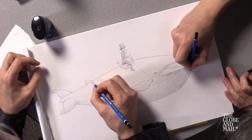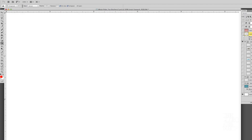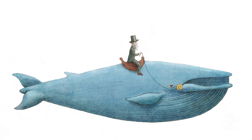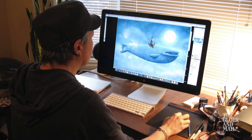Once we get the pencil to the level that we want, we scan the image, take the scanned image into Photoshop, and then we complete it digitally. Add some color to it — maybe he's flying in the clouds, we could have some clouds in the background or something. I'd say at least 50% of our work is actually done in Photoshop.